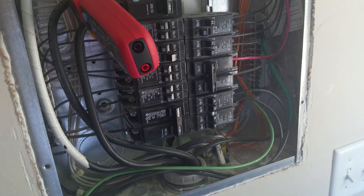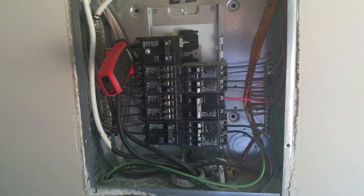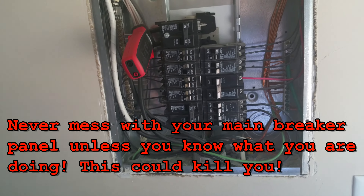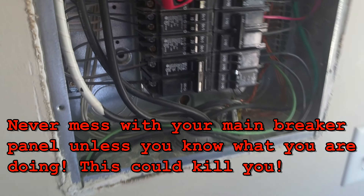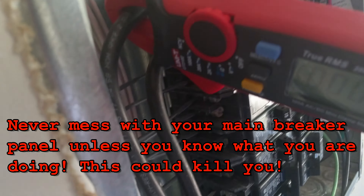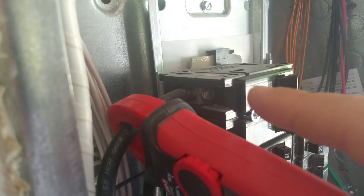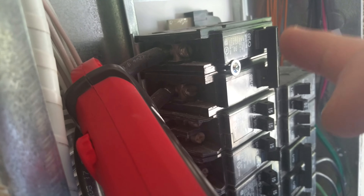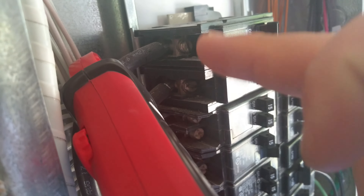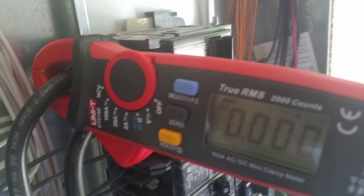Hey guys, so I'm standing here at my main breaker panel. I know what I'm doing so don't think I'm being dangerous or anything. I've got a clamp-on amp meter here and I'm running it off one of the main 120-volt lines coming in. This is my main shutoff right here — this is a 100-amp service.